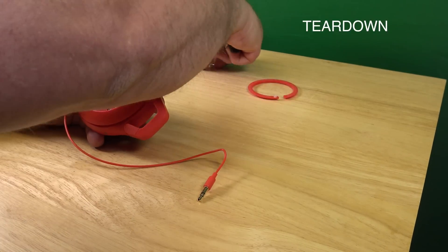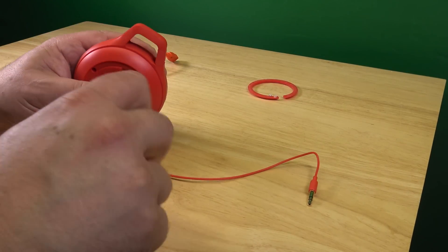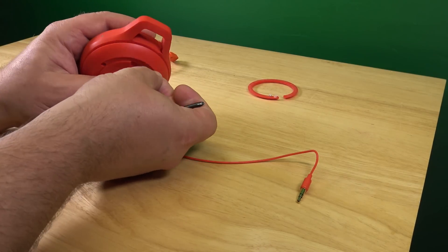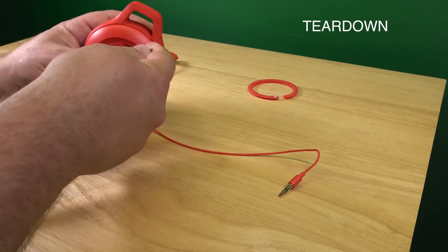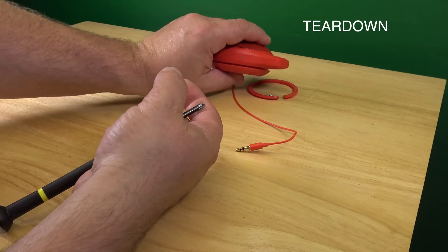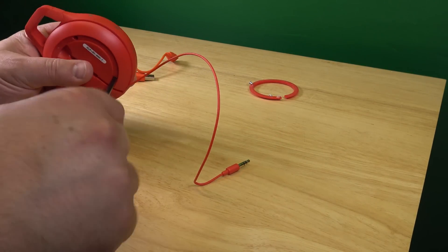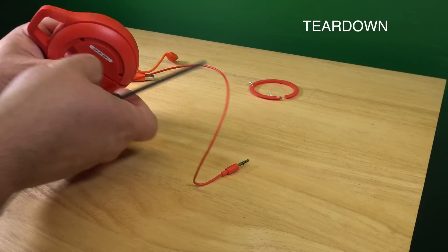I'm going to lose the screw as well. It makes sense, also, before we open this, to turn it off. I'll do this in a second. Let's not lose the screws here. Last one. Another one here. There.